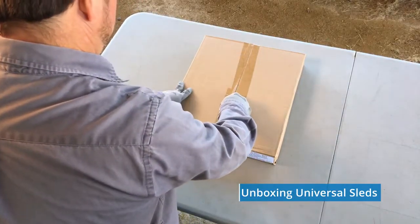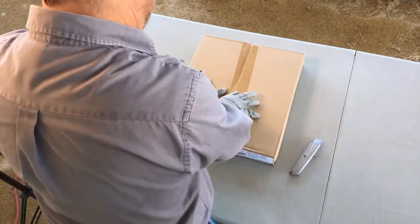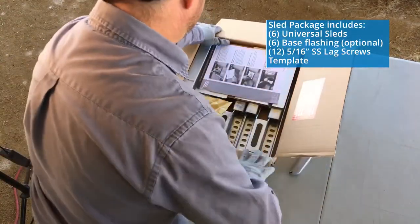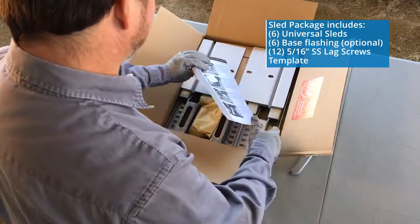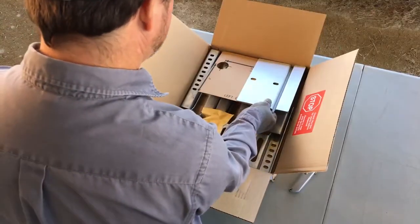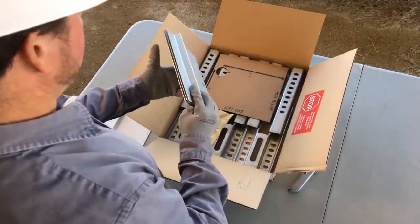The sled package includes 6 complete tile sleds, so you'd receive 4 of these boxes for a total of 24 sleds. At the top are the installation instructions, so be gentle when slicing the box open.